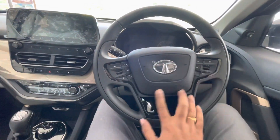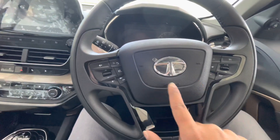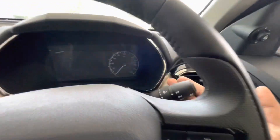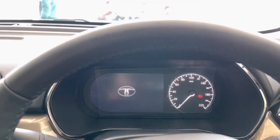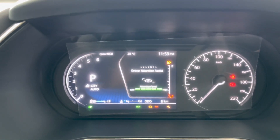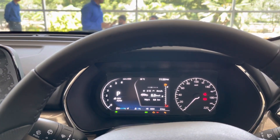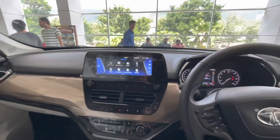The steering wheel gets a piano black accent, with controls for MID and cruise on one side, and audio controls and phone calls on the other. It gets a push button engine start-stop switch. The instrument cluster gets a 7-inch TFT display with an analog dial for the speedometer. It shows information like driving modes, gear selection indicator, range, trip data, power and torque data, odometer, fuel level indicator, door open warning, and many more. The steering wheel gets leather wrapping but no flat-bottom design.